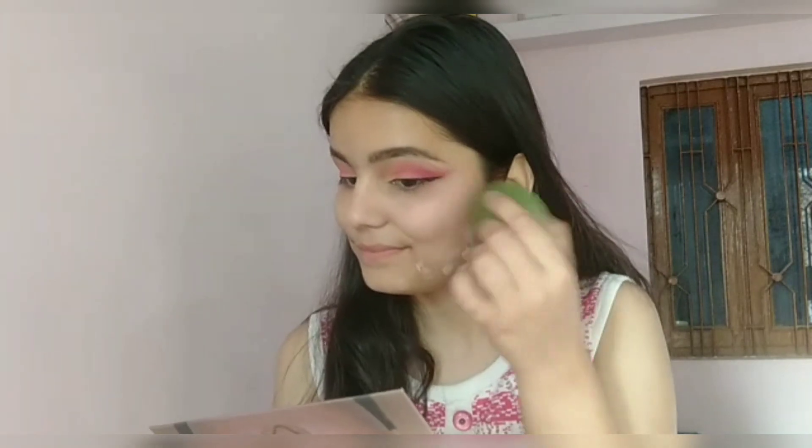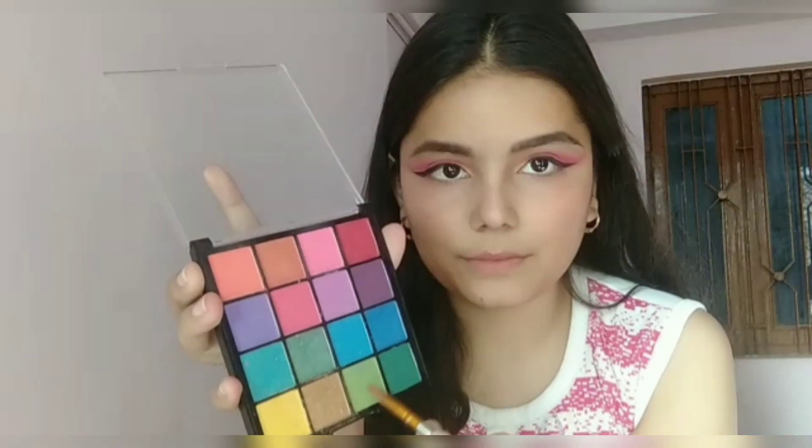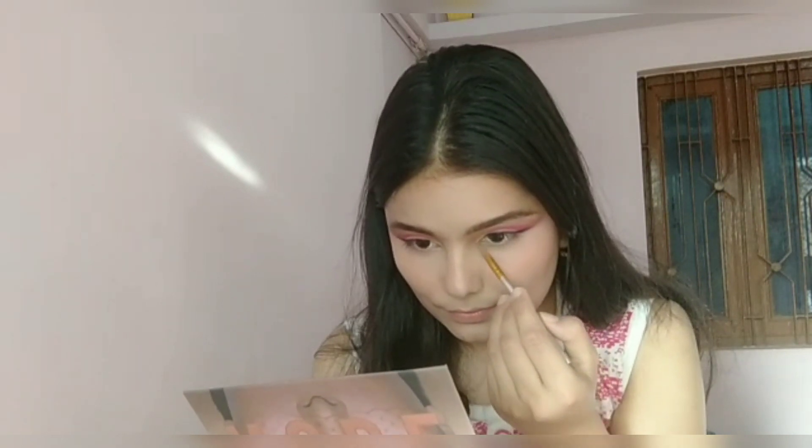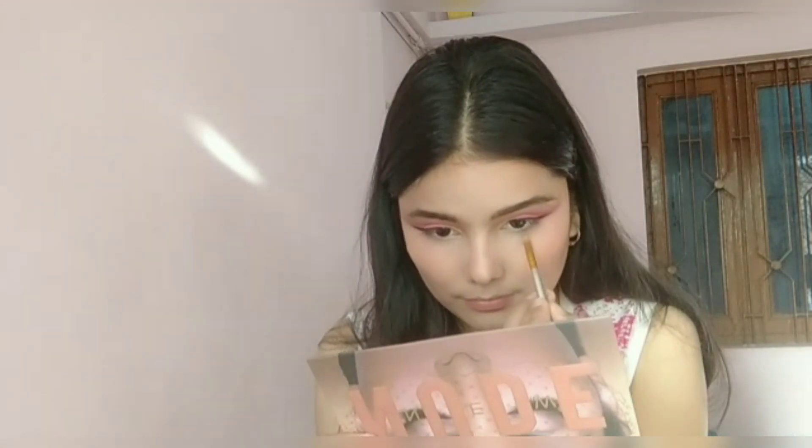Moving on to base makeup, I'm applying this foundation from Maybelline Fit Me all over my face with my fingers and then blending it out with a beauty sponge. Now I'm picking up a light green shade from the eyeshadow palette and applying it closer towards the innermost side of my lower lash line.